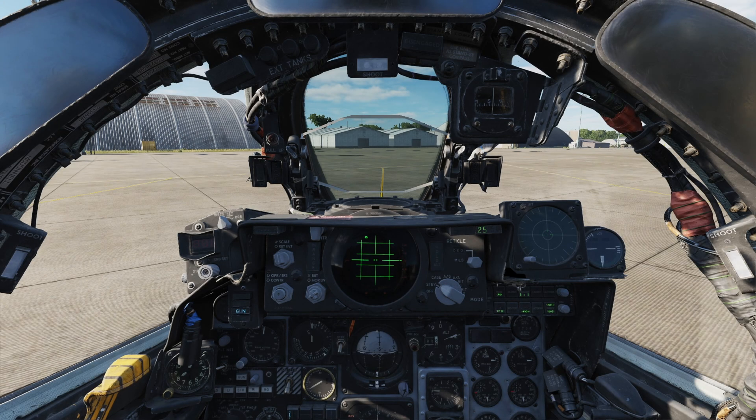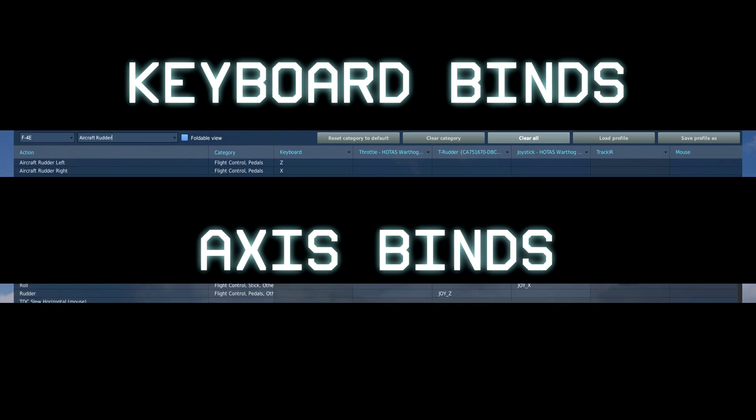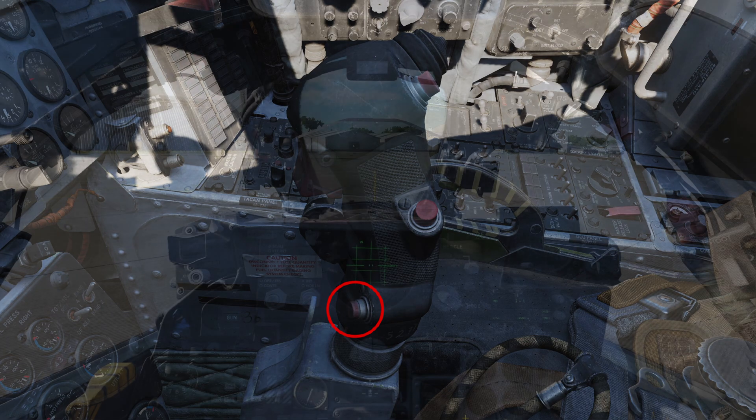After you've started up your Phantom, we need to actually get out on the runway for takeoff. To do this, we need three things. First, the wheel brakes — you can bind these as a single brake or one for each main gear, left and right. I recommend doing this if you have the ability to do so. Next are the actual rudder controls so we can steer. An axis would be best, but if you can't, just be careful as I'll explain in a moment. And lastly, the nose wheel steering button to actually activate the steering.